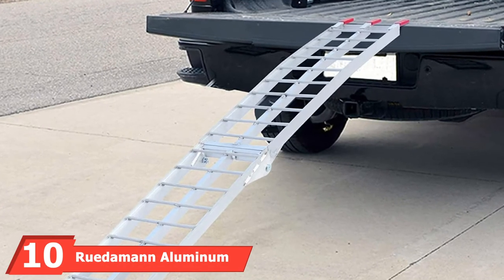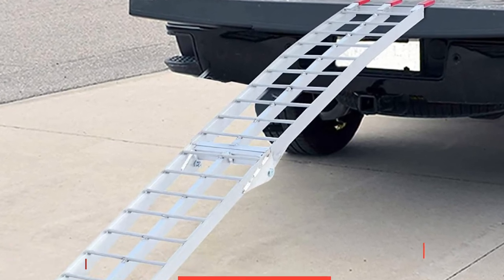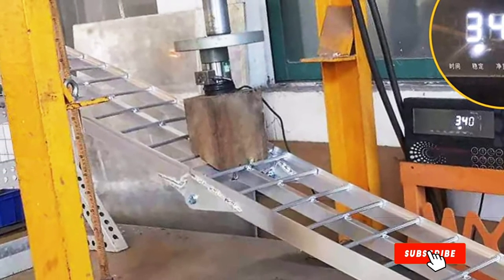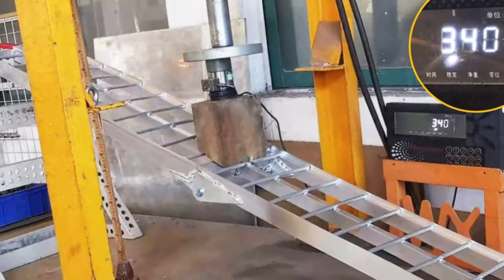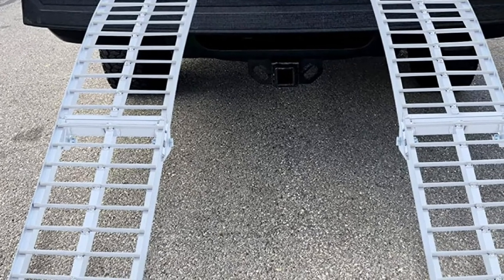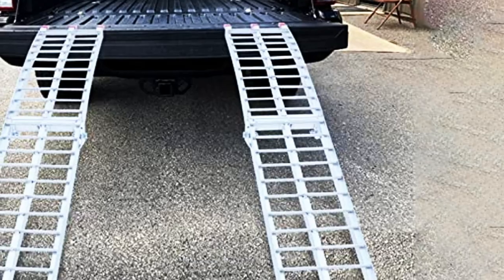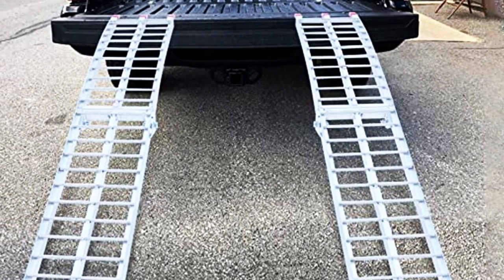Finally, the number ten position is dominated by the Rudiman Aluminum Loading Ramp. Although its sleek design appears flimsy, the Rudiman Aluminum Loading Ramp advertises a weight capacity of 750 pounds. Thin and lightweight for easy transport and storage, this ramp is made from aluminum with welded hinges and joints to ensure security, safety, and durability. At $100 for a single loading ramp, the Rudiman comes in at the top of the market range. These are expensive ramps. For four-wheelers, it will be necessary to purchase two loading ramps, but those with dirt bikes will only need one.